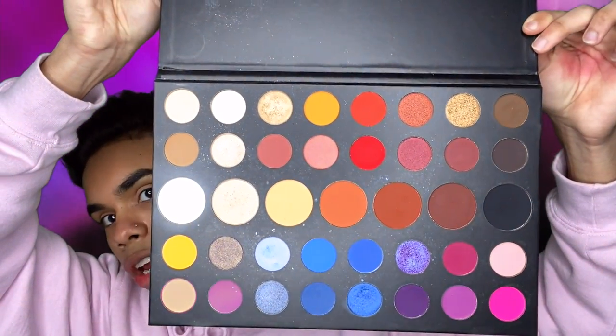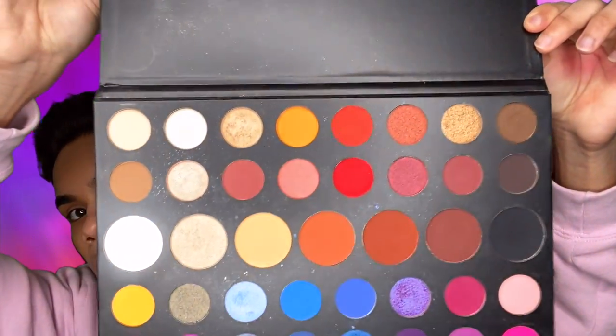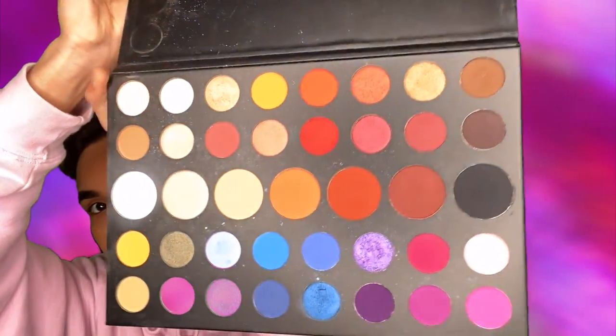I don't know what I'm gonna do — I'm probably gonna do something basic because I can't even see. I'm gonna take my Scott Barnes number 62 brush and dip into the first shade. I have no idea what the shades are called because I lost the paper. The shades don't come written on the palette — they come on this flap that I threw out. So whatever the first shade is, I'm just gonna lay that down on my lids and hope it looks good.